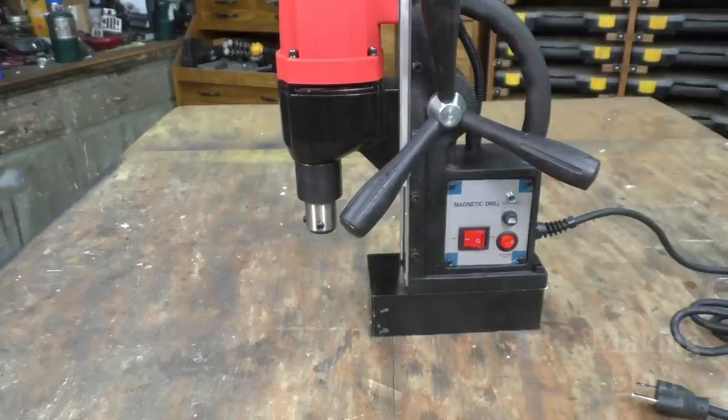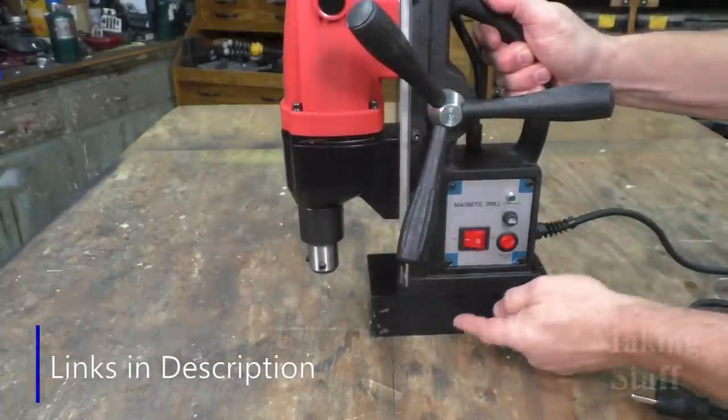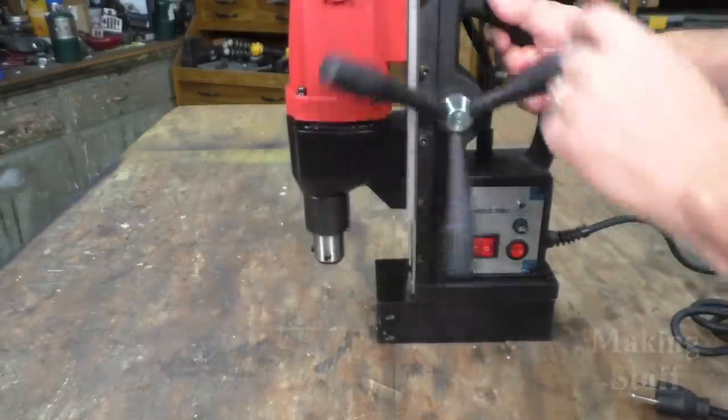If you're wondering what is a magnetic drill, it is just a little miniature drill press with an electromagnetic base. This will allow me to place it on a piece of metal, turn on the electromagnet, and then drill my hole.